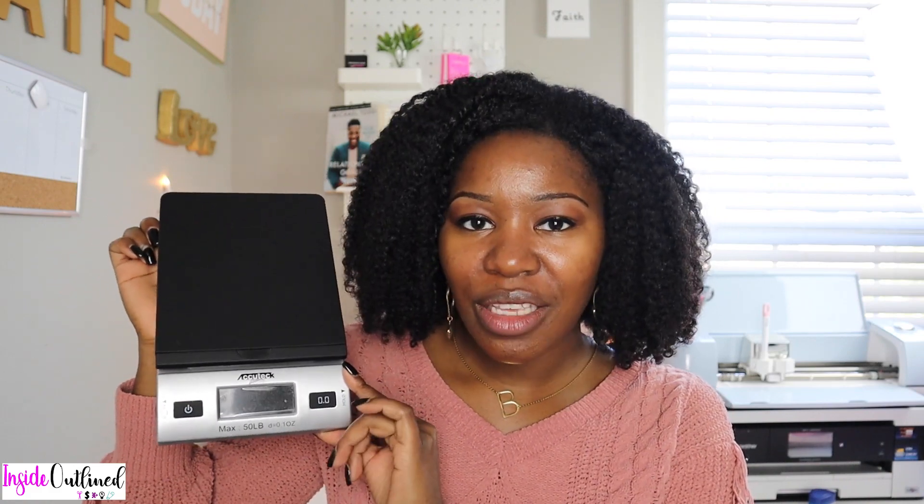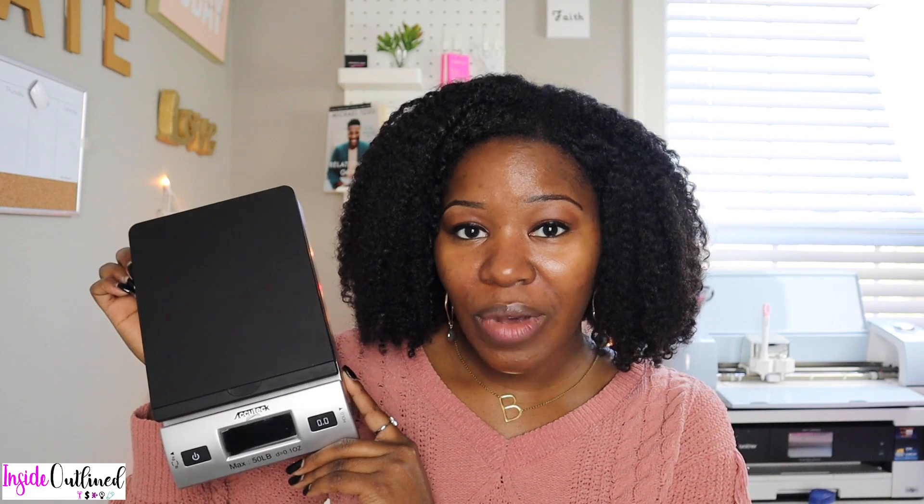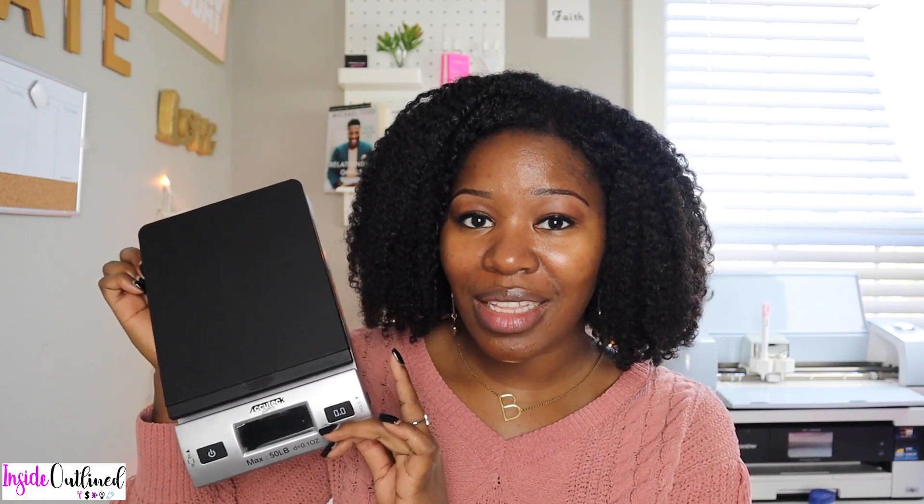The last item is this digital shipping scale. I got it on Amazon — the brand is AccuTech and the max weight is 50 pounds. I love this scale and it's the only one I've used for my business. I've never had to ship anything that weighs 50 pounds or more, so it handles everything I need. If you check the link in my description you'll see it has tons of great reviews.